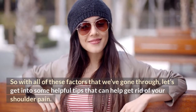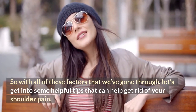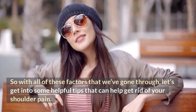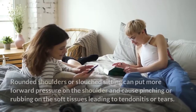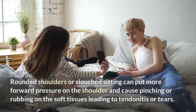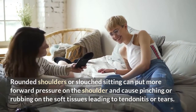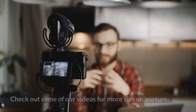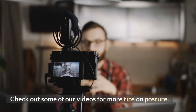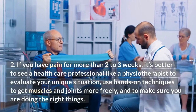So with all these factors in mind, let's get into some helpful tips to get rid of your shoulder pain. Number one: watch your posture. Rounded shoulders or slouch sitting can put more forward pressure on the shoulder and cause pinching or rubbing on the soft tissues, leading to tendonitis or tears. Check out some of our other videos for more tips on posture.